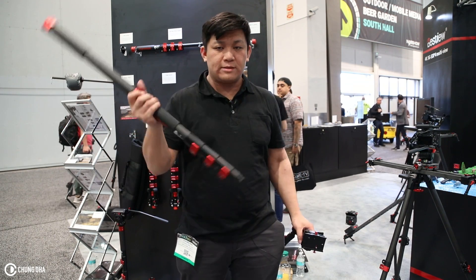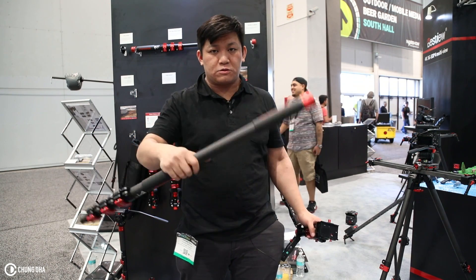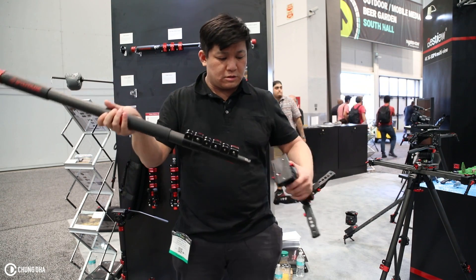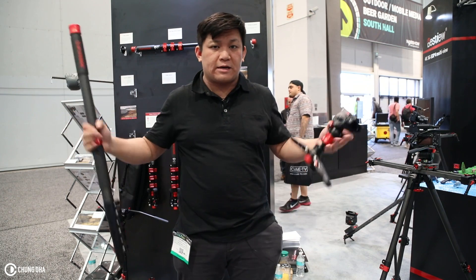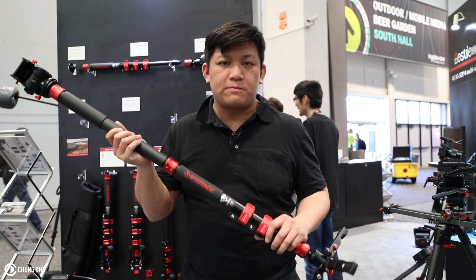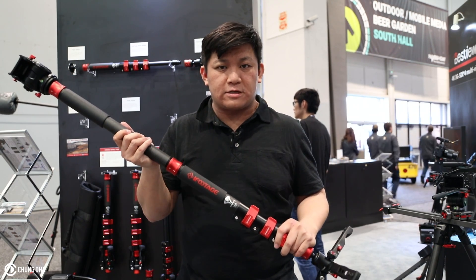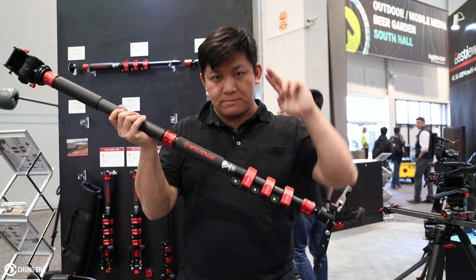Using this monopod for events like NAB and traveling to America, it's been a great monopod because it fits into my backpack. I don't need a big bag or big luggage just to carry a tripod or monopod. I hope you guys like this video — please give it a thumbs up, subscribe for upcoming videos, check out my other videos on this channel, comment below if you have any questions, and I'll see you next time. Bye bye.